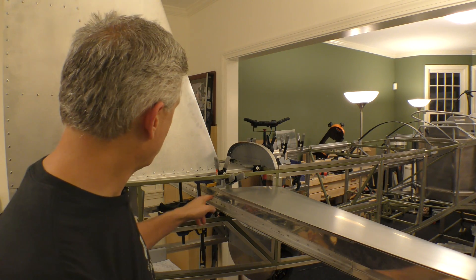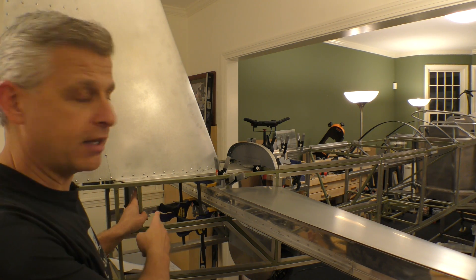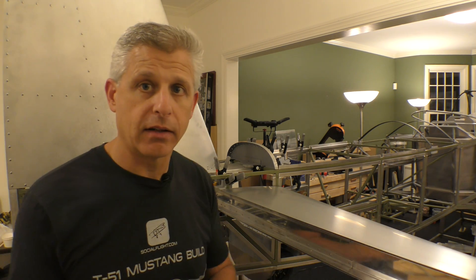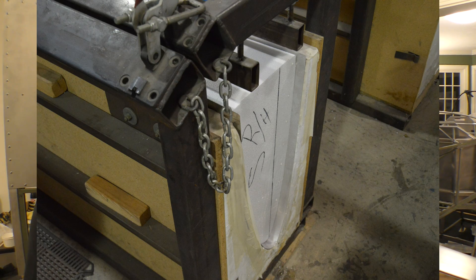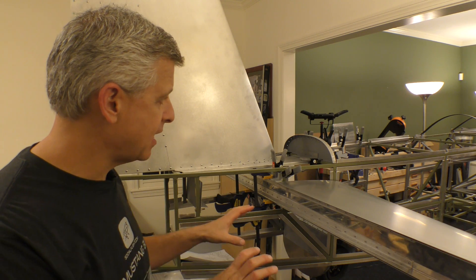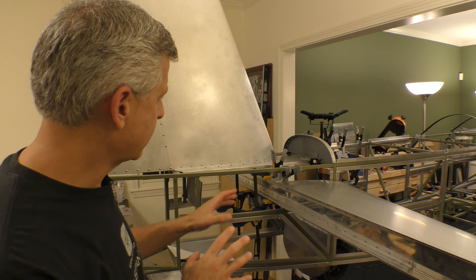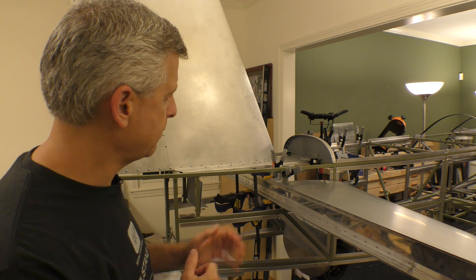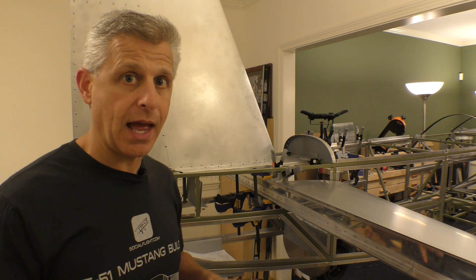We have the forward spar carry-through in place and the aft spar carry-through in place as well. This is how the tail comes together. These parts come basically completed from Titan because they are aluminum wrapping a foam core that then has this very strong forward spar as part of it in the front. This specific stage is key, so we're going to give you some close-up pictures. I've clamped some things in place - let's drill some of these pieces into place now that we have them lined up.